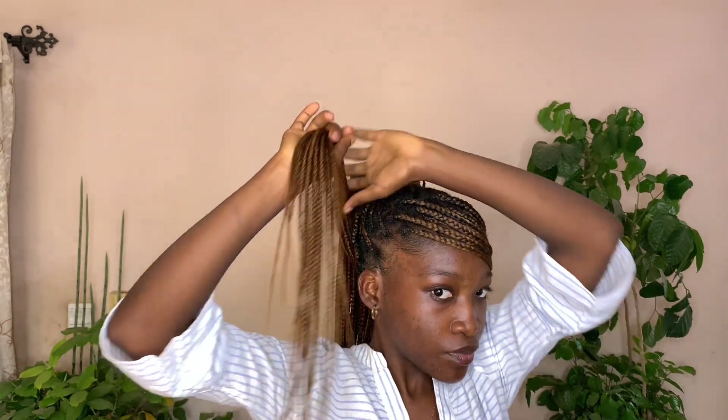The plait I left in front, I used it to also wrap around the other bun at the back. I wrapped it all around, and that gave me this very beautiful look.